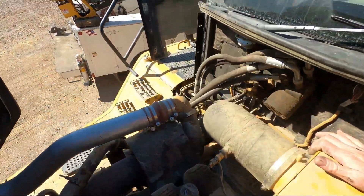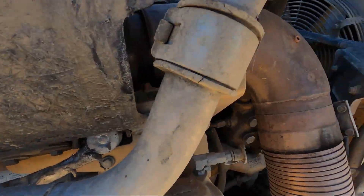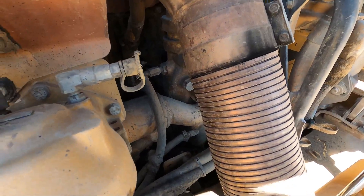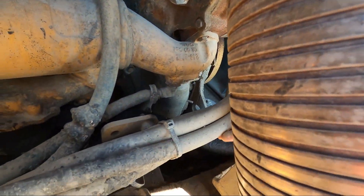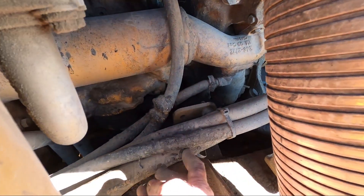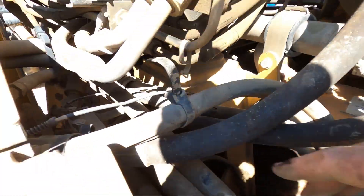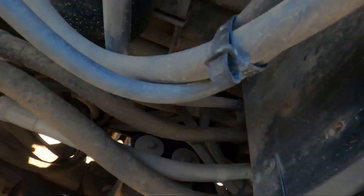Sorry about my sinuses - it's kind of dry and windy up here, really bad for my sinuses. We follow the suction line here - there's some more melted rubber on it, but I don't see anything leaking, no dust piled up on it. It goes back down under the cab and back to the evaporator core.